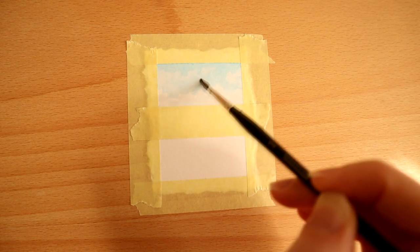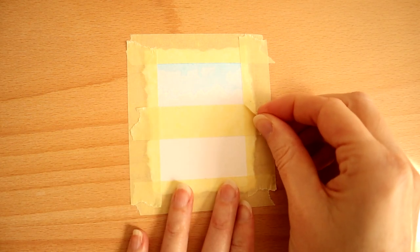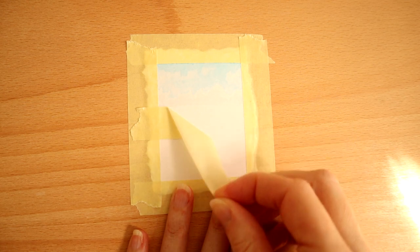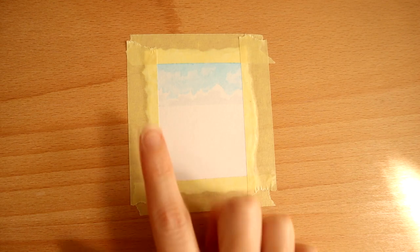And there we go — that's our little sky complete. Then what we can do is remove our masking tape once it's dry. If it's a little bit too sticky, just use a hair dryer to loosen and heat up the glue. We're going to take that off, making sure it's completely dry before we move on.